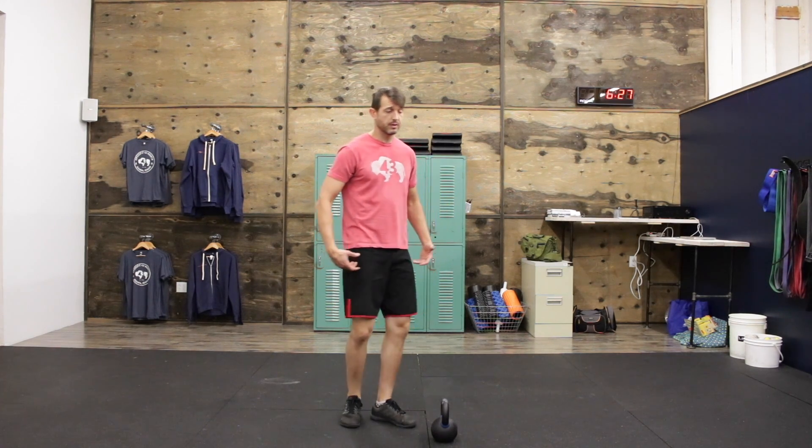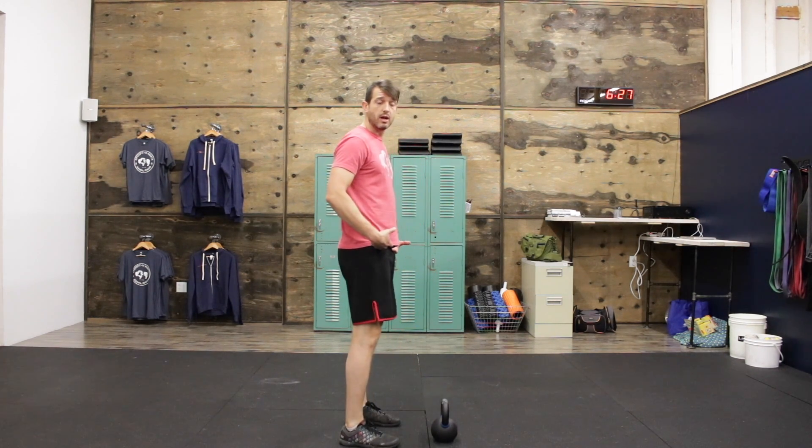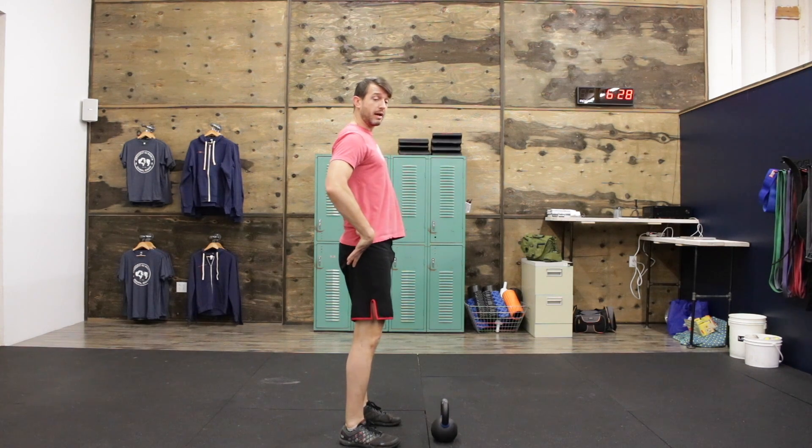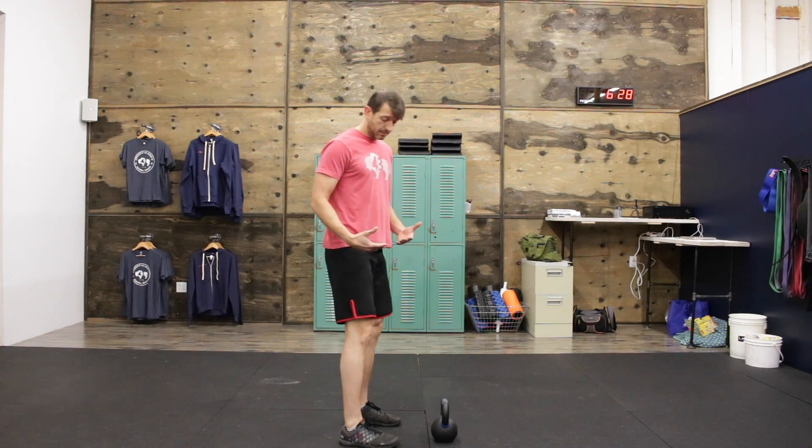Let's look at a basic kettlebell swing. The kettlebell swing is primarily a hip hinge movement, meaning that most of the body's movement is going to come from the hinging of the hips. We're pushing our hips back and bringing them back forward.